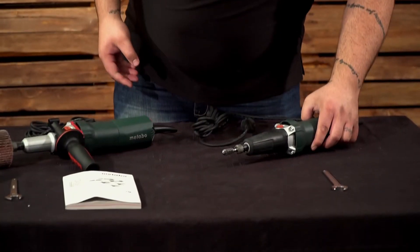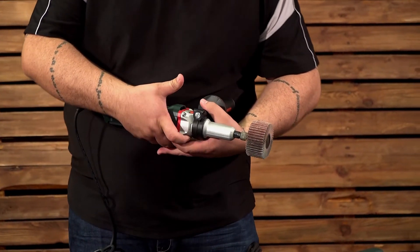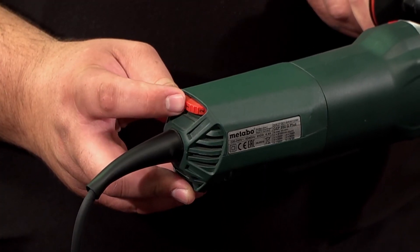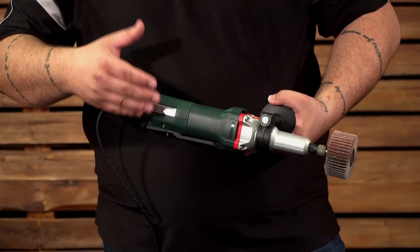Now let's have a look at the GEP 950G Plus. It also has electronics with a speed adjustment at the back, and a tag that will show you your speed settings, just like on the other unit.